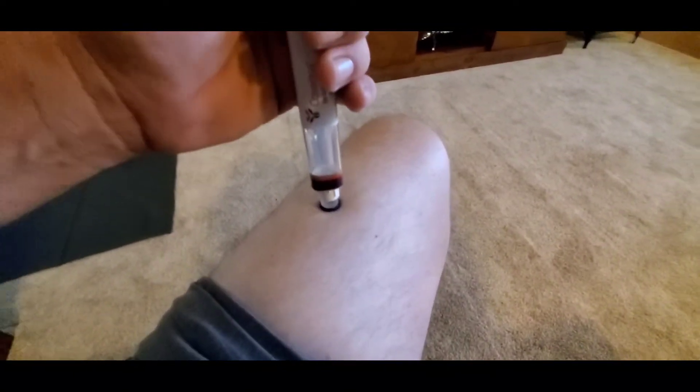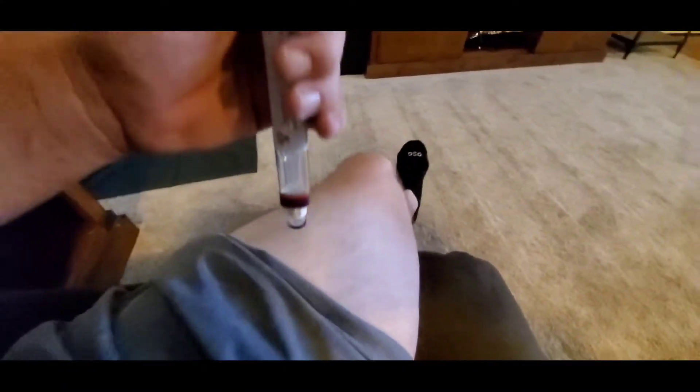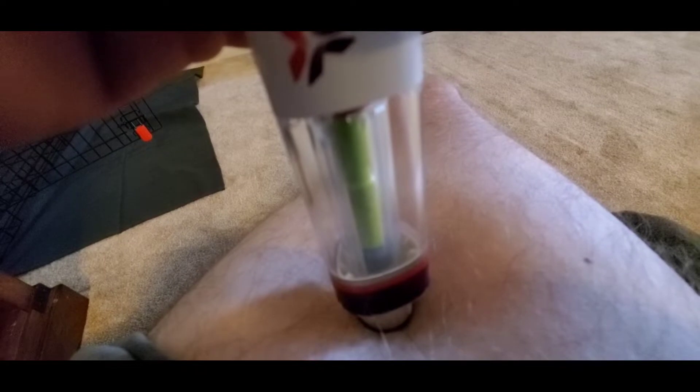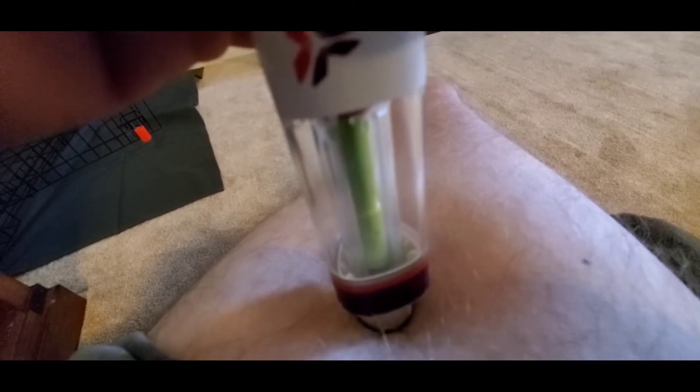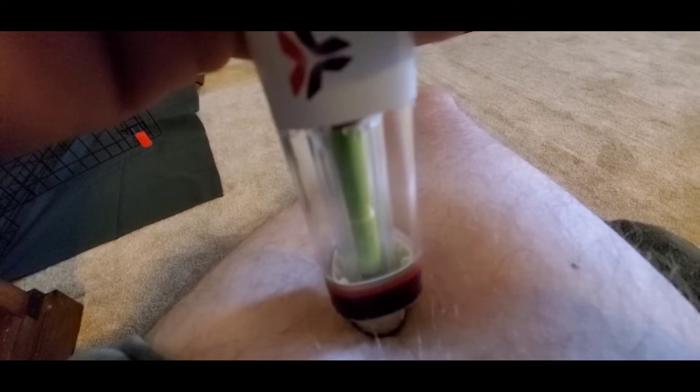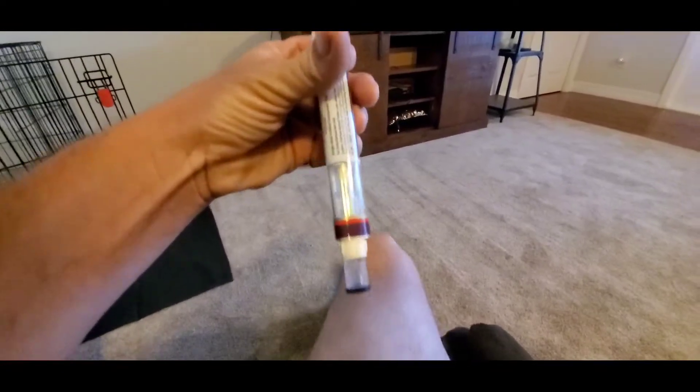So it clicked. We'll count to like 15: 1, 2, 3, 4, 5, 6, 7, 8, 9, 10 — and I'm sure 5 more went off when I wasn't counting. And that's it. There you go — that's one injection. We'll grab the other pen here and do the same thing.